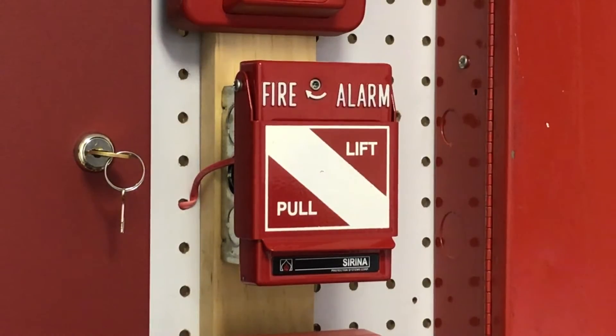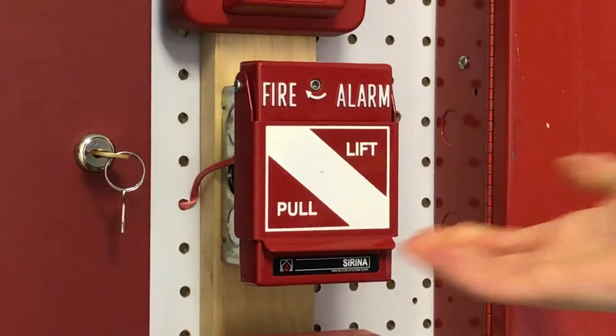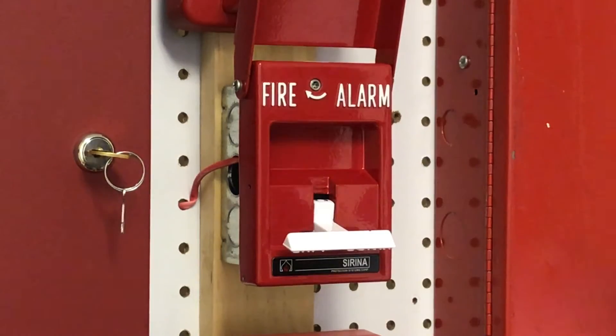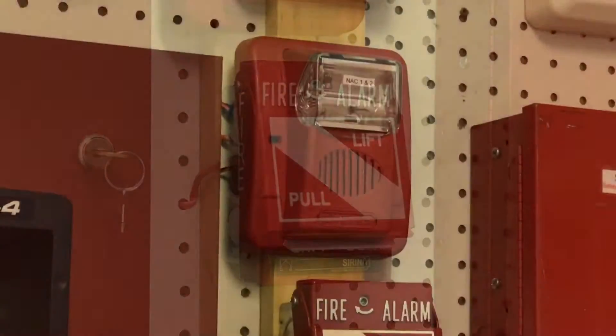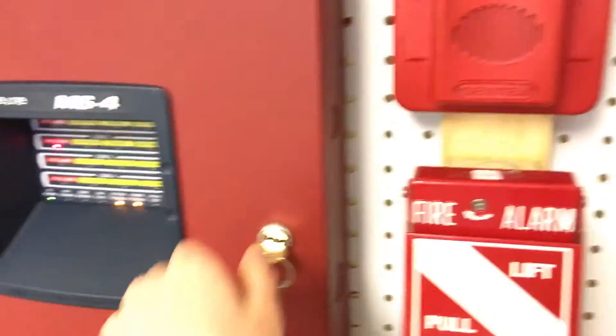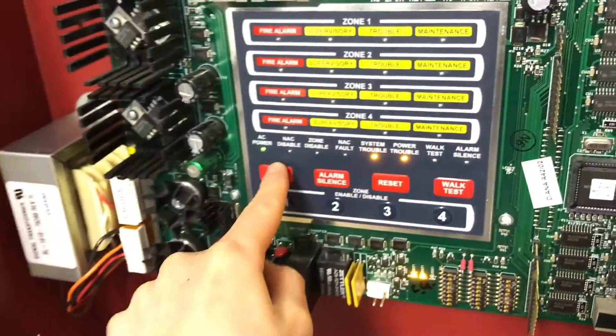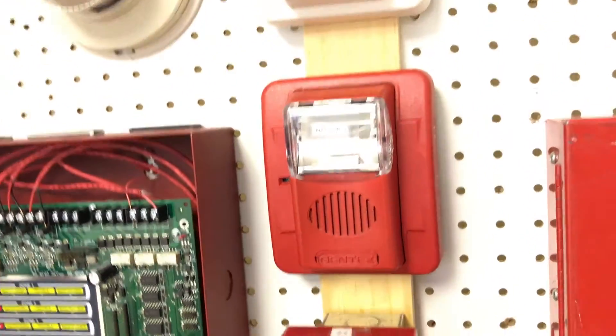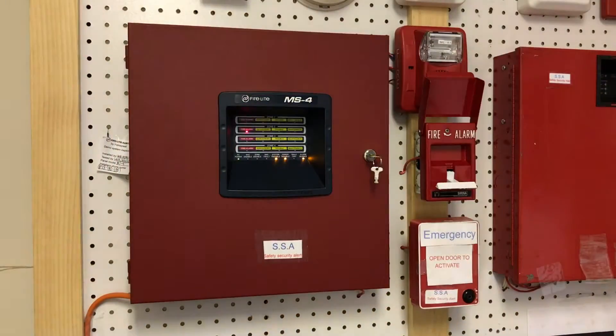Now I think it's about time to go ahead and pull the pull station. Here we go. As you can see, this one's going off and this one's not going off. I've done test signals. Go ahead and open this. As you can see — Zone 2, fire alarm — and this one keeps flashing. And yes, that is pulled.